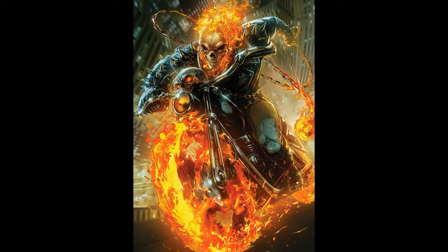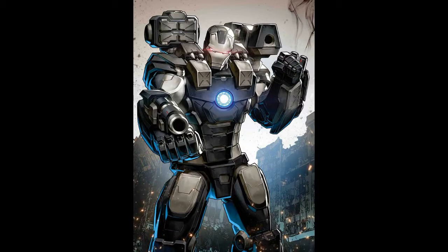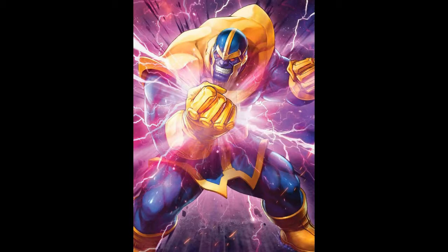These covers — I don't know if they're going to be virgin variants or whatever, or if they're going to have the trade dress on them. But the guys who did the art on these — it looks amazing. Just take your pick. I think there's 27 covers. I know Marvel are famous for putting out a zillion covers, but at least these are all different covers for different issues, so I can excuse that. So what do you think, guys? Are you going to pick any of these?